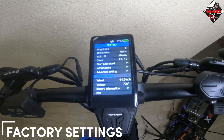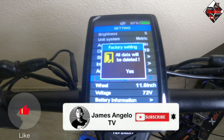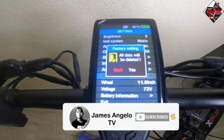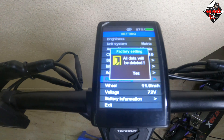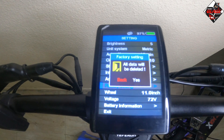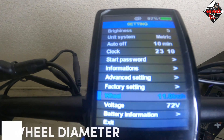For factory settings, press the mode button and it will ask if you want to delete all data. If you press yes, all data will be deleted; however, the odometer will remain the same and will not be reset.